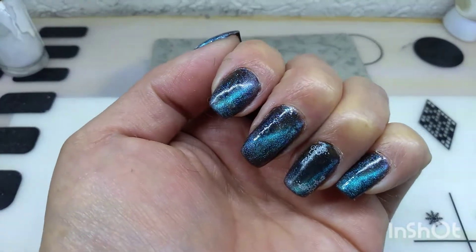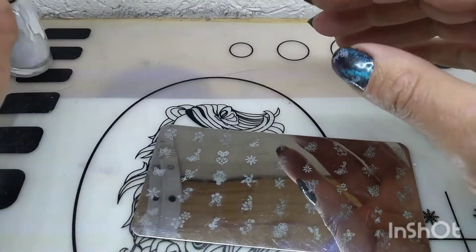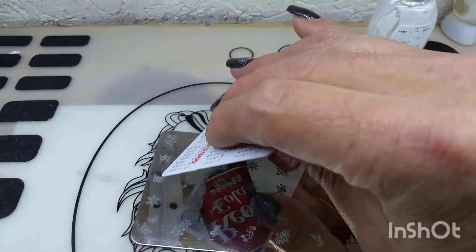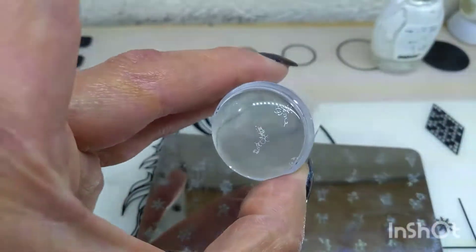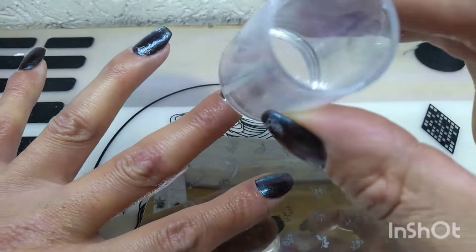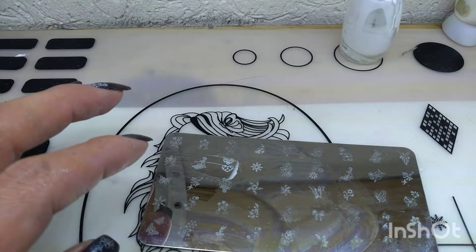Pues como vieron ya pasaron los 60 segundos. Vean qué padre nos dio el efecto. Ahora lo que vamos a hacer: voy a ocupar esta placa que viene siendo la TO06. Voy a ocupar esta florecita. Y pues voy a ocupar un poco de esmalte ártico 002. Voy a jalar a 45. Vean cómo se ve la flor, ahí se alcanza a notar. Ahí la están viendo, ¿ya vieron? Ahora yo lo que hice fue aplicarla en la esquina de nuestras uñas. Así. Ahora voy a limpiar otra vez la plaquita.